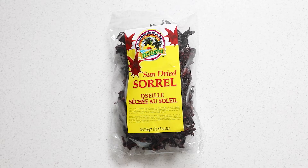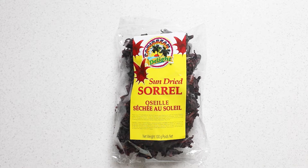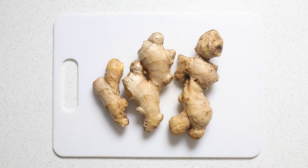We're going to start with our sorrel. I just went to my local West Indian store and found a package of dried sorrel. Each package is 100 grams and had about 5 cups of sorrel, so I used 2 packages for a total of 10 cups. Here's how it looks — a beautiful dark red. You're going to want to wash this in a bowl of water and rinse 3 times to make sure you get rid of any dirt. Then set it aside.